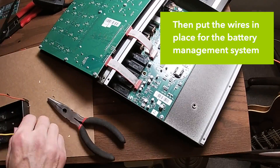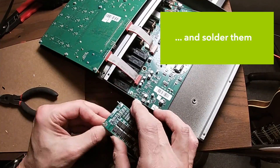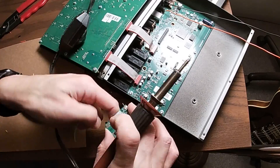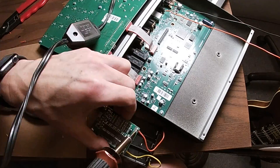Then put the wires in place for the battery management system and solder them. Oh yeah, solder it good.